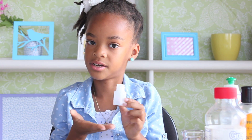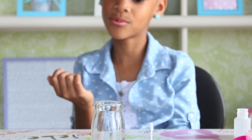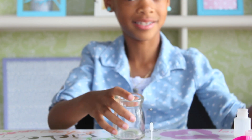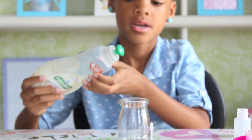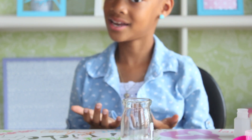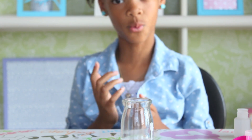You'll also need a bubble container that's deep, and a spoon. Step one is to fill the bottom of your jar with dishwashing liquid, then fill it halfway up with water.